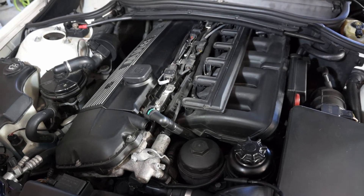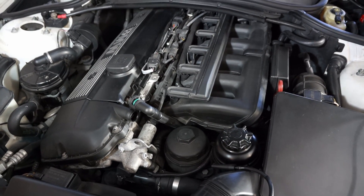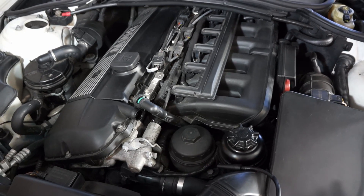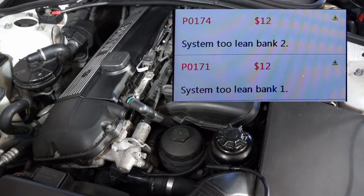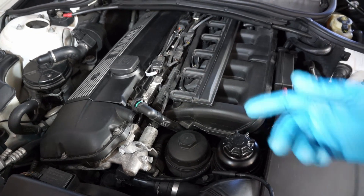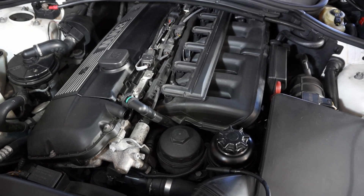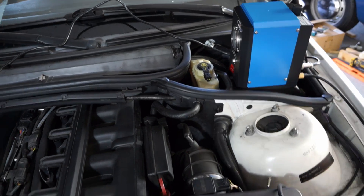I've been getting a persistent check engine light code on my daughter's E46 — it's a 2004 325Ci. What I'm getting is a bank one lean code and a bank two lean code. Bank one is cylinders one through three, and bank two is four through six. So I went out and bought a smoke machine to find the vacuum leak.